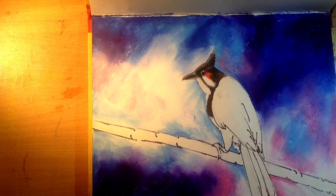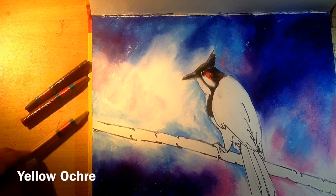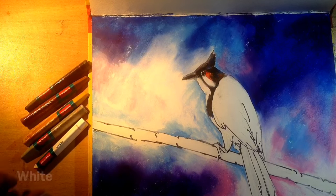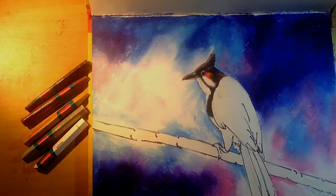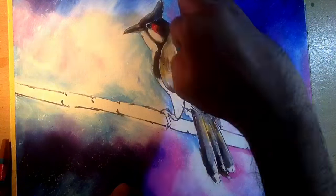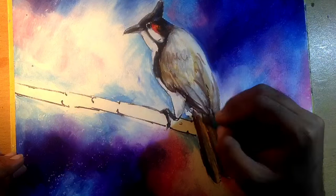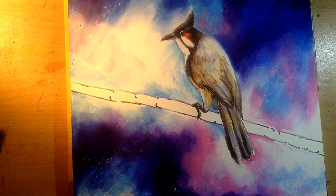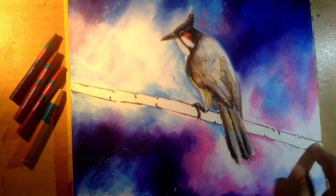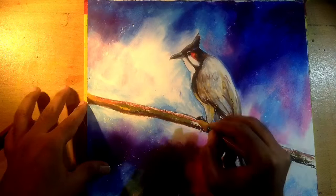Now for the body all around the place, I'll be using first of all black, then Van Dyke brown, yellow ochre, a little bit of grey and white. For the brown areas: black, Van Dyke brown, a little bit of brown, yellow ochre. You can also use a little bit of olive green and white for textures.